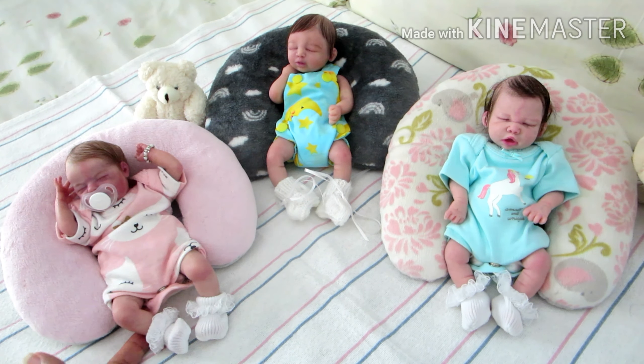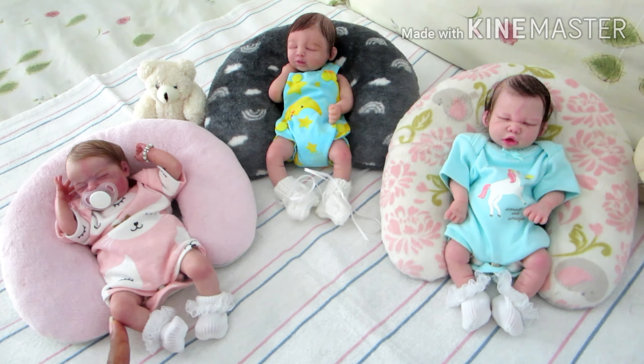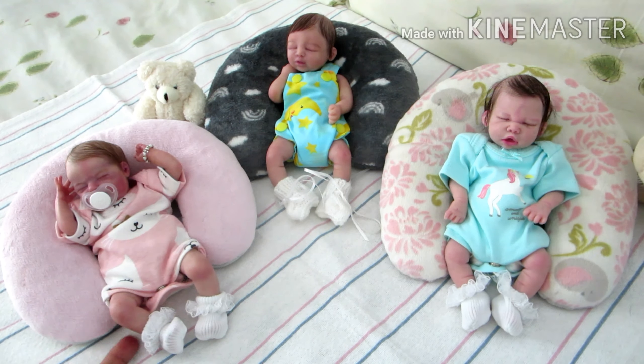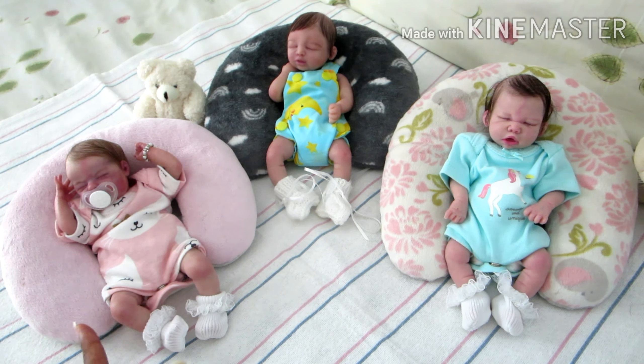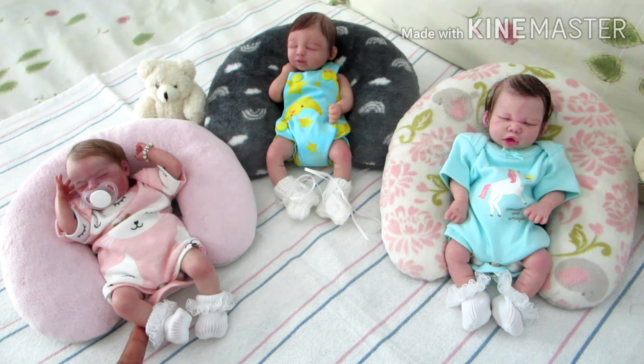Next is little Chloe Bliss. Chloe Bliss is not a silicone baby — she is vinyl, so she has a cloth body. She is nine inches tall and she is created by an artist in Russia. I will include the name of the artist in the description because I'm sure I would ruin the name. Her sculptor is Laura Lee Eagles.